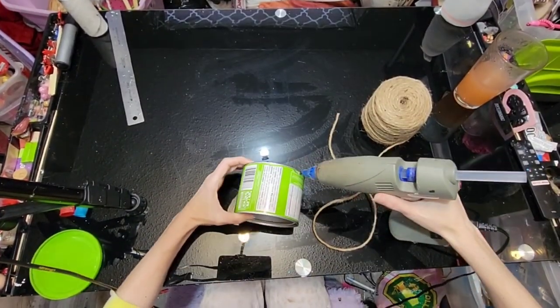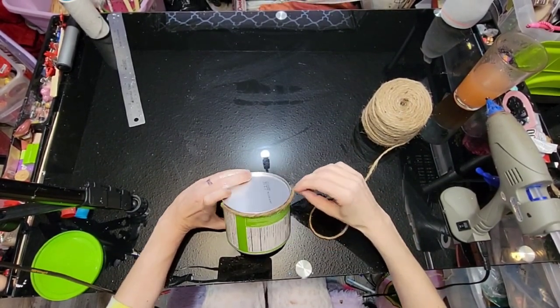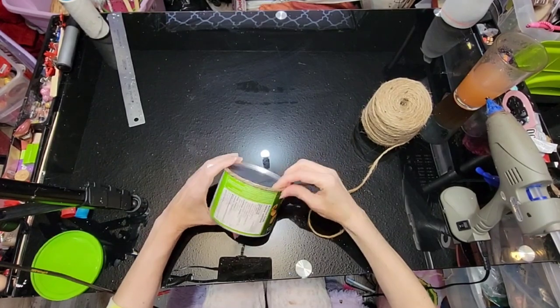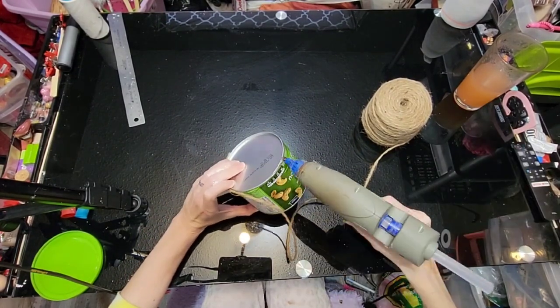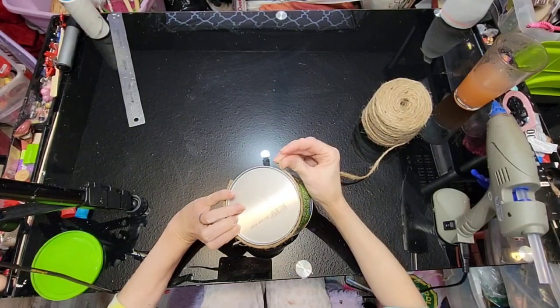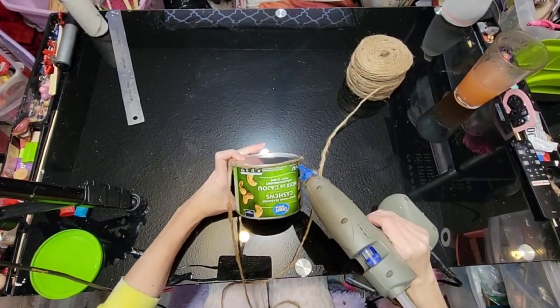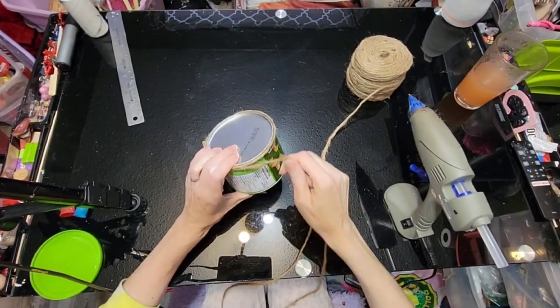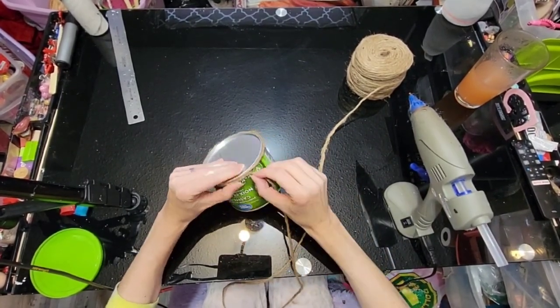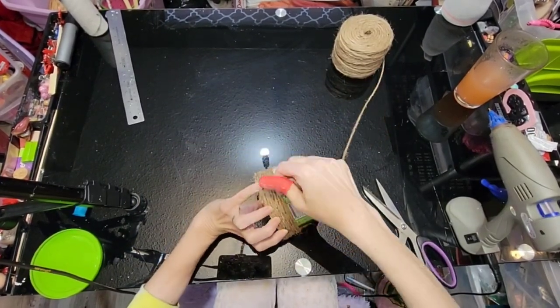As that is drying, we are going to start wrapping jute rope around a peanut can. This is an empty, cleaned-out peanut can. We're just using some hot glue and we're going to take a spool of jute rope and wrap it all the way around, trying to get it as tight as we can. Keep hot gluing and wrapping.